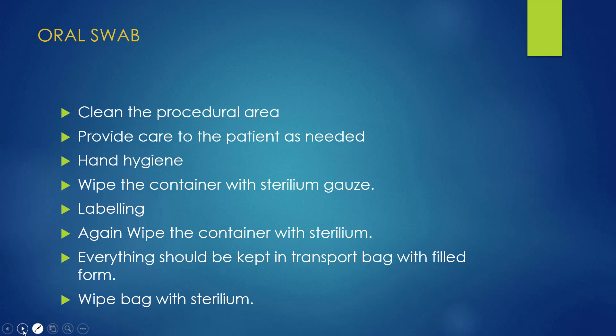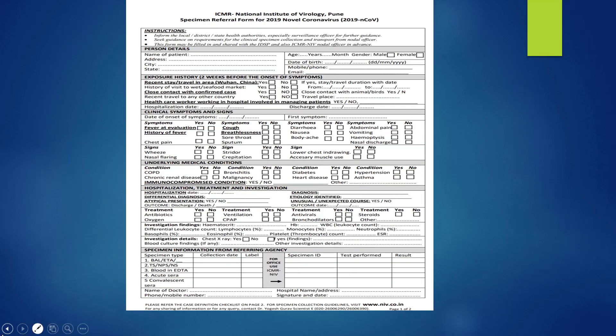Fill in the form, insert the specimen container into the transport bag, and clean the transport bag with alcohol-based sanitizer as well.